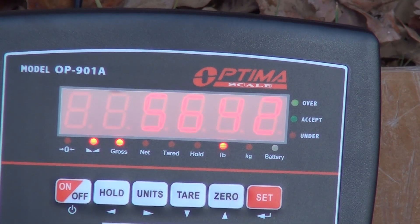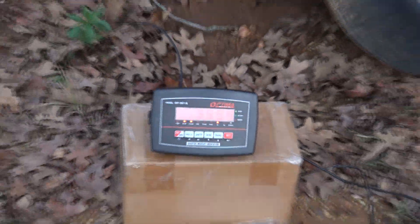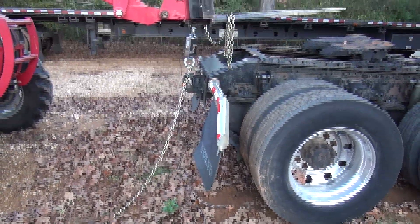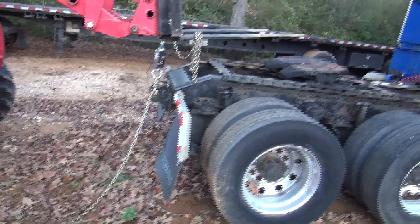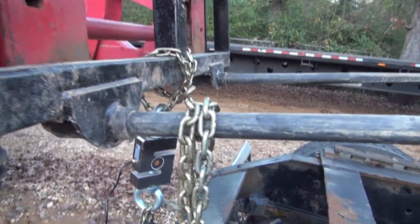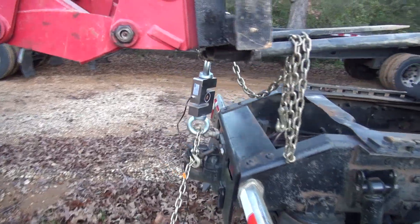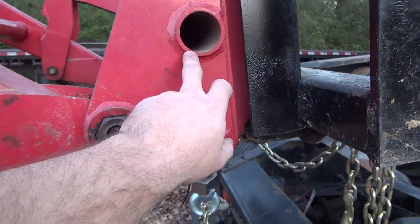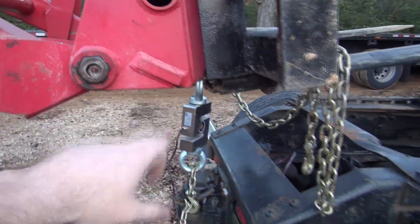We're looking at over 1,000 pounds difference — we were over 5,600 pounds there. I should be filming this with two cameras but I'm trying to get it done before dark. You can see where I've got it hooked out there. I've got it hooked up around the frame — this chain's just left over to keep it from hanging. Now we're going to move it back, tie on to this bar right here, and roll the forks back to try to get in line with this pivot pin. Then we'll see what she'll pick up.